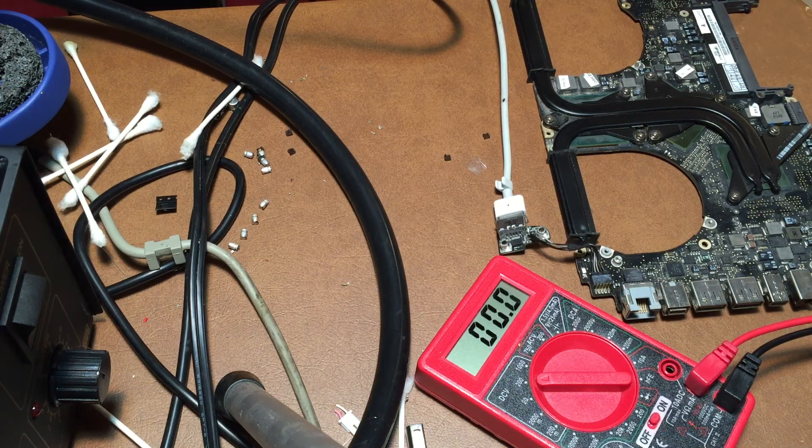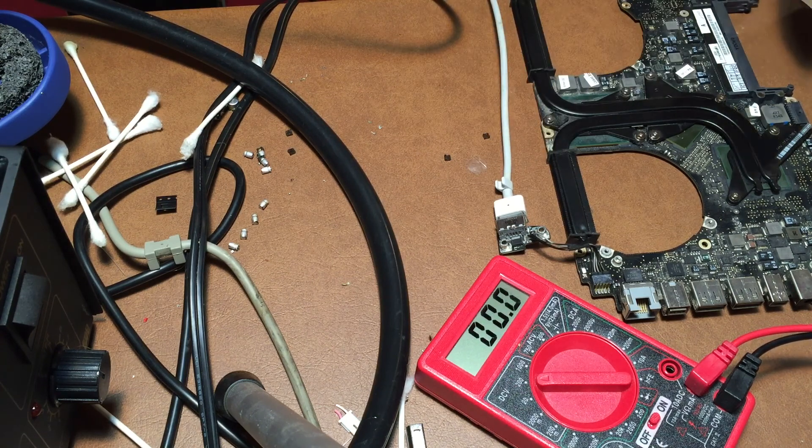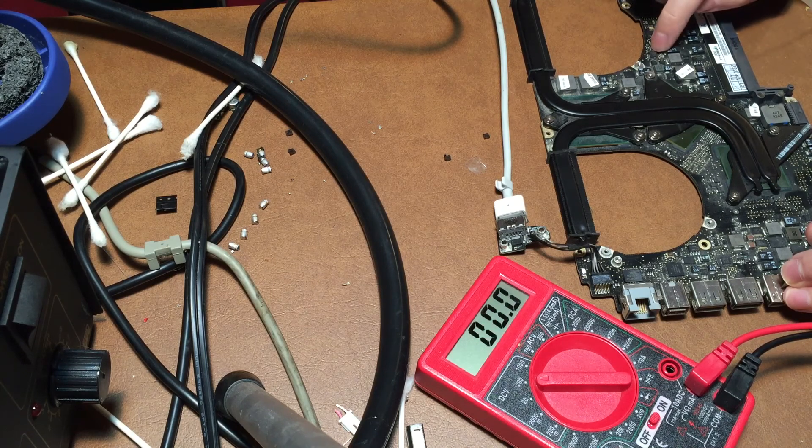The first thing I'm going to do is measure the voltages on the points I think are problematic and see where the voltage is getting to and where it's not. So the first thing we're going to do is measure the voltage on this resistor. As you can see we are getting the proper 16-point-whatever volts that it should have, and we're getting it on both sides. If we check that pin on the diode — this little IC right here — you can see we've just got 0.4 volts, which is quite strange.